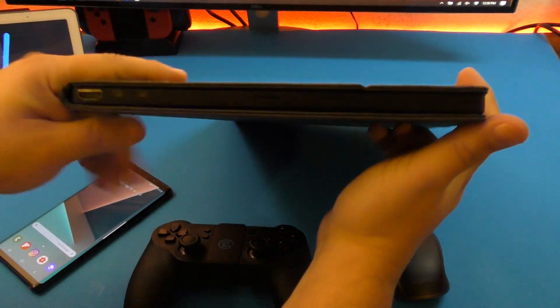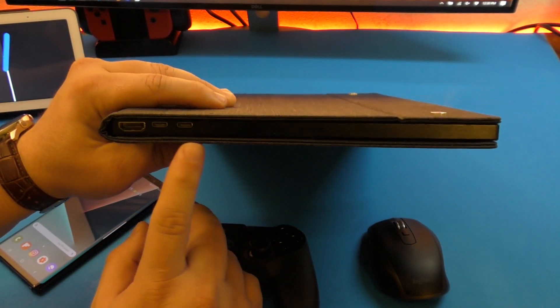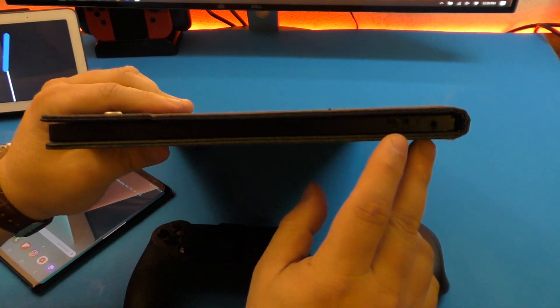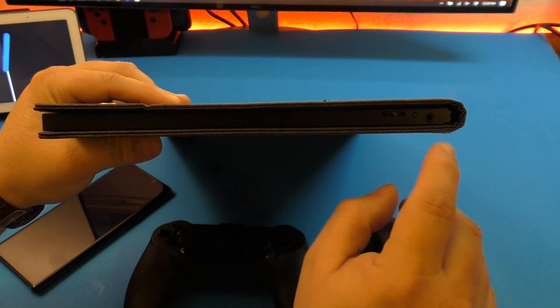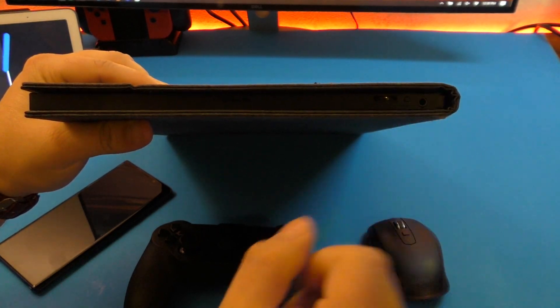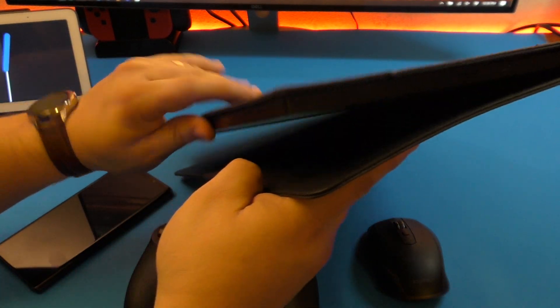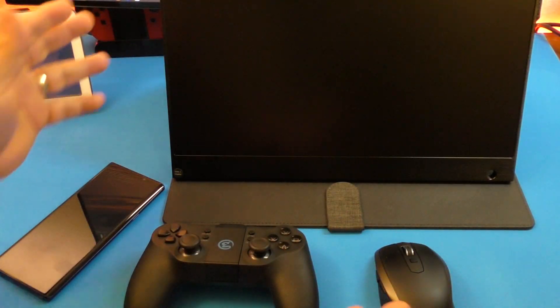Here's a quick hands-on look at the screen. These are the connections: you have two USB-Cs and one full HDMI. On the other side, you have the volume and menu button, which works as both. You have the power button and a 3.5 millimeter jack for audio, so you can connect headphones there. The screen does have speakers — they're in the back but they sound really good.